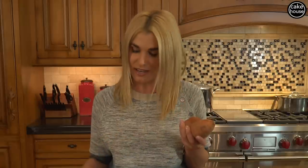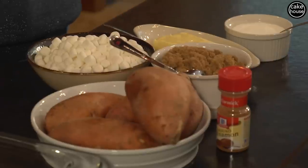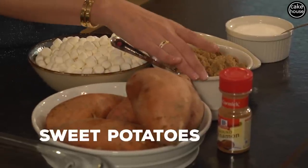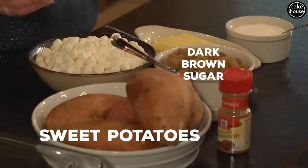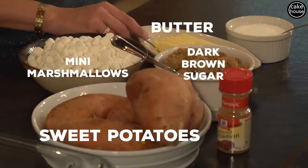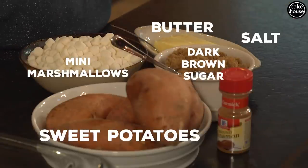Who's not going to like a sweet potato with marshmallows and sugar in it? It's like a dessert. So today we are going to start with eight sweet potatoes, some dark brown sugar — or you could use light if you'd like — a package of mini marshmallows, two sticks of butter, and a little bit of salt.